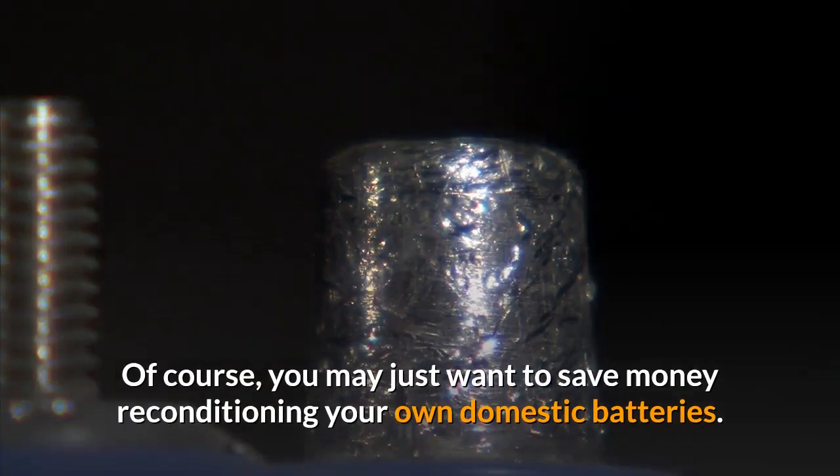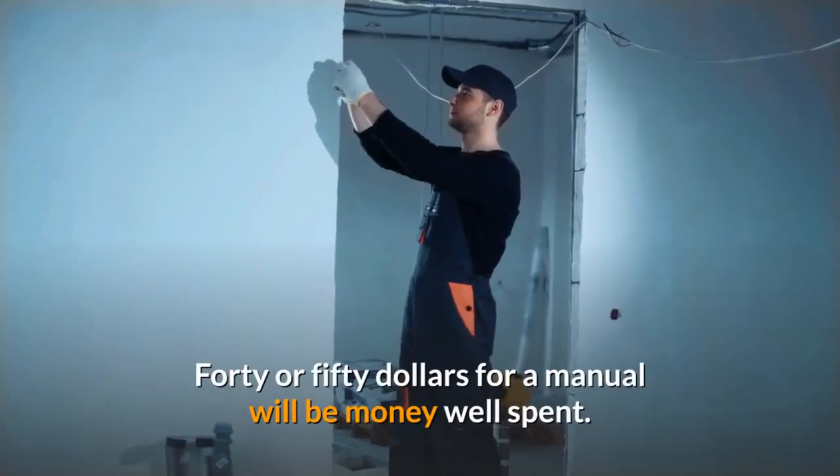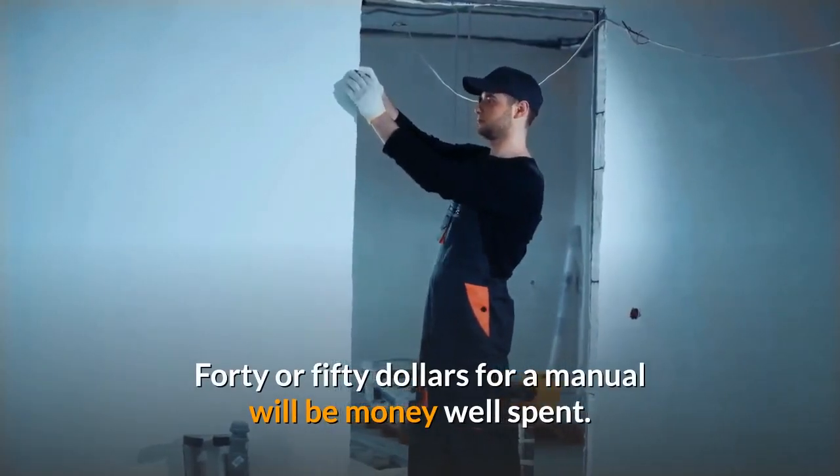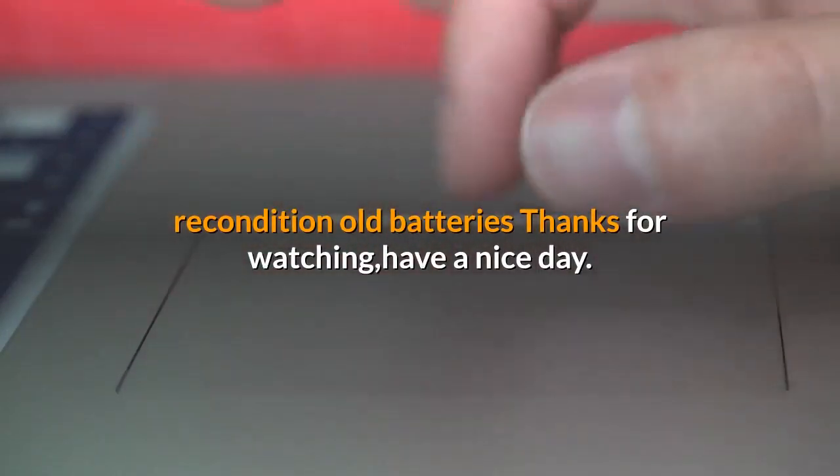Of course, you may just want to save money reconditioning your own domestic batteries — $40 or $50 for a manual will be money well spent. Click the link below for more information about how to recondition old batteries. Thanks for watching, have a nice day.